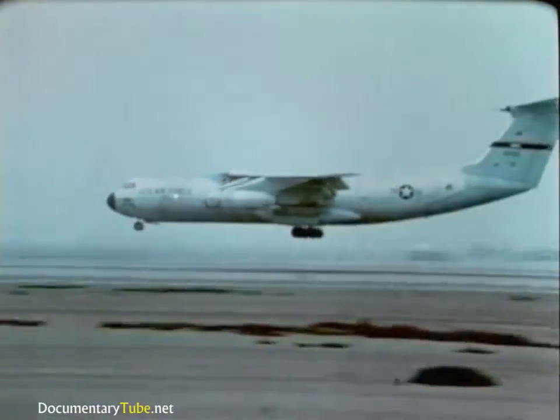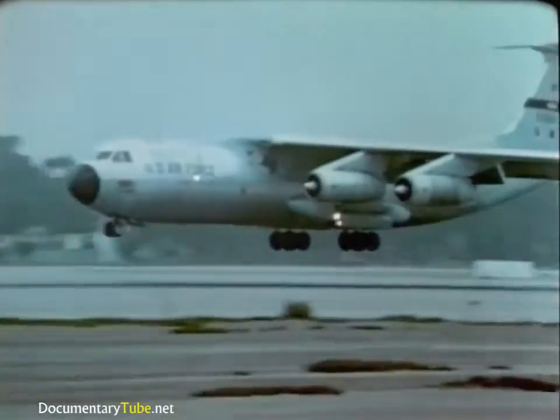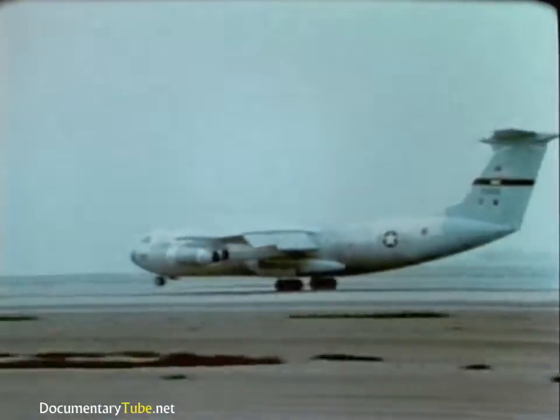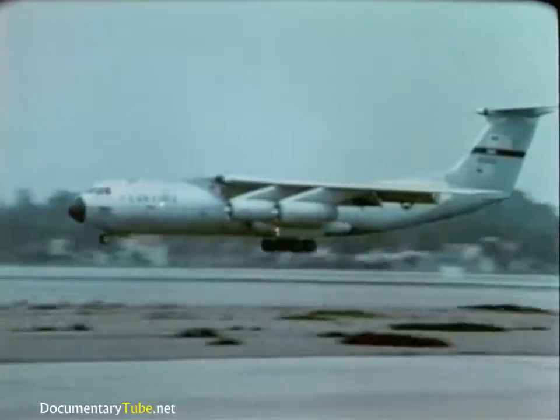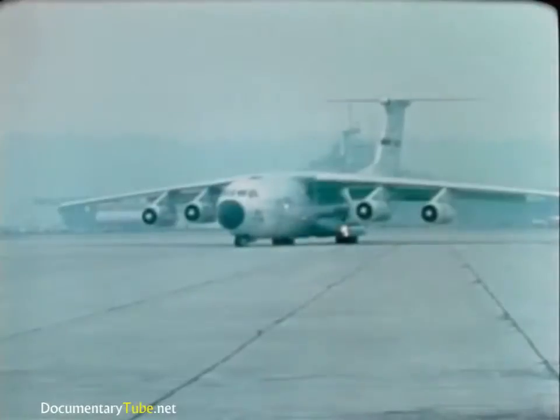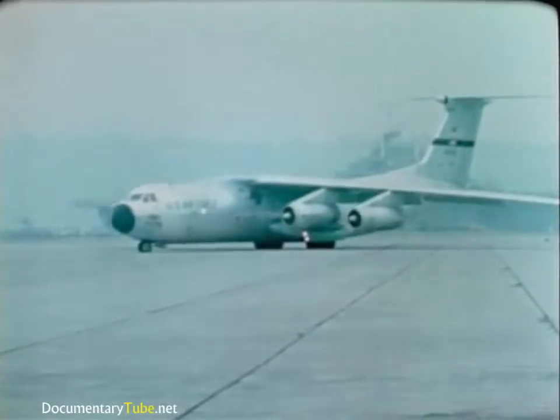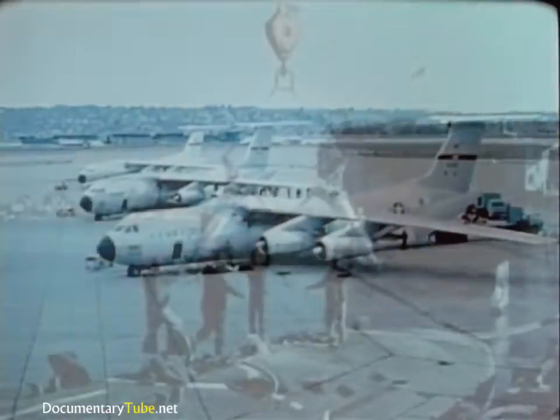The basic coordination is part of the rescue system and was worked out long ago. The Military Airlift Command of the U.S. Air Force provides three C-141 aircraft for the airlift. As soon as a sub miss is suspected, the Air Force is alerted. They are important members of the team.